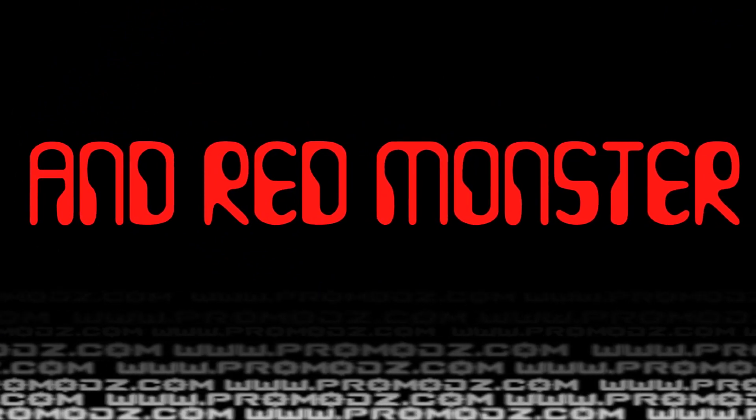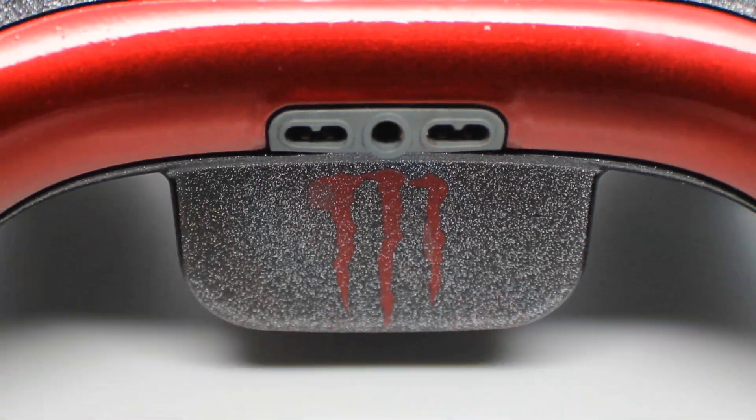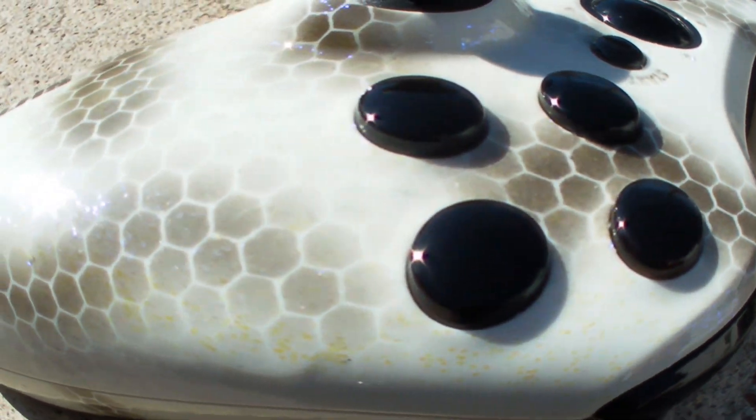ProMars or Die? What is up ProMods fans? Mr. ProMods here with another review and preview of our custom gaming controllers. We got two controllers this week, both of them equally nasty.